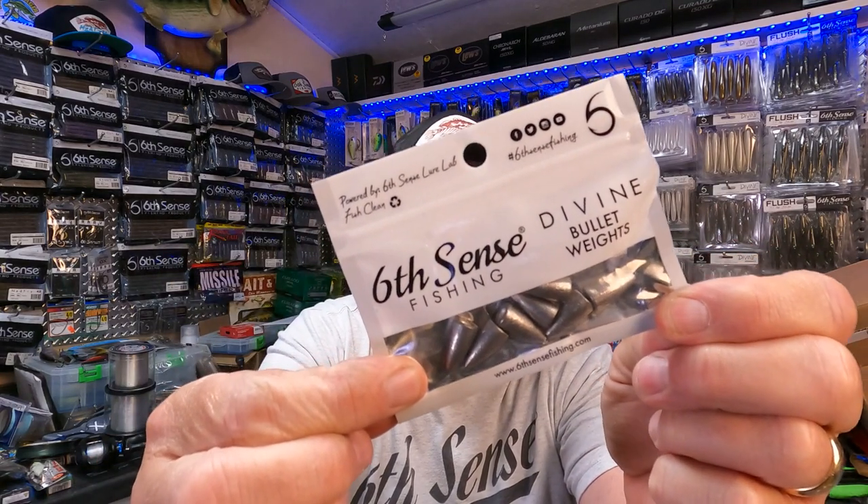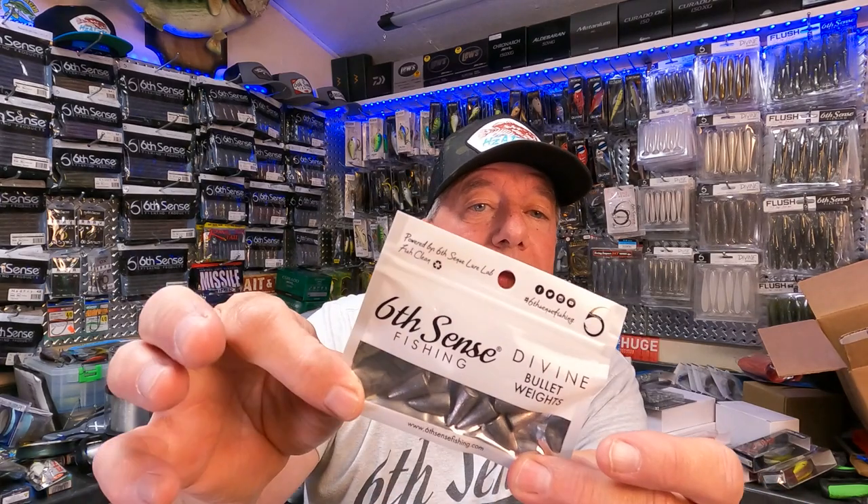Next I've got the Divine bullet weights — just good terminal tackle. These are lead worm weights; I normally use tungsten so I haven't used these before. This is a quarter-ounce, what they call 'raw in the lab' worm weight — the lead version is noticeably bigger than tungsten in quarter-ounce. Another benefit of the Six Sack is you get premium quality lures, baits, and terminal tackle — everything you'd buy anyway — at a discounted price.